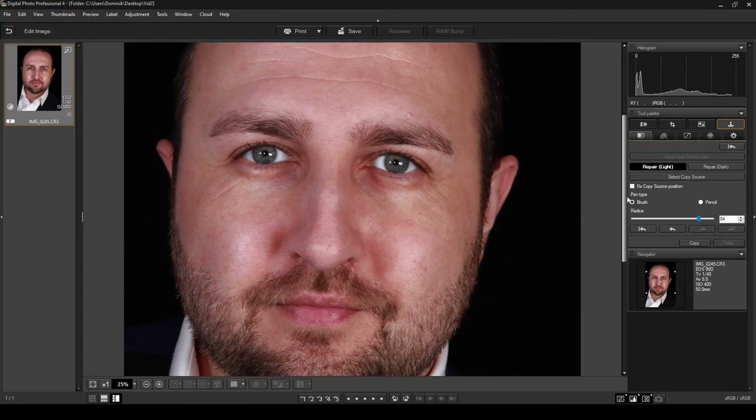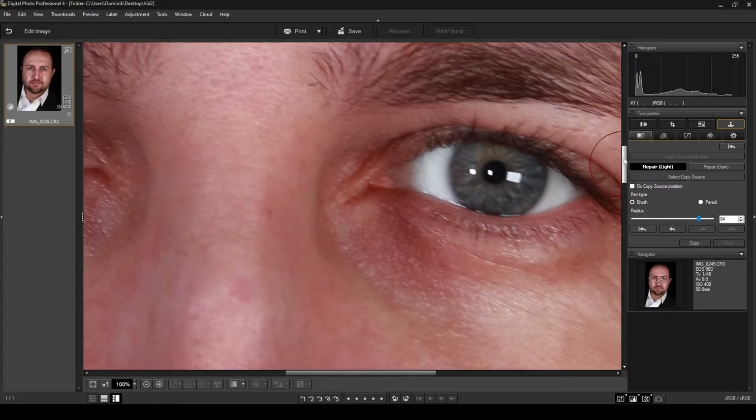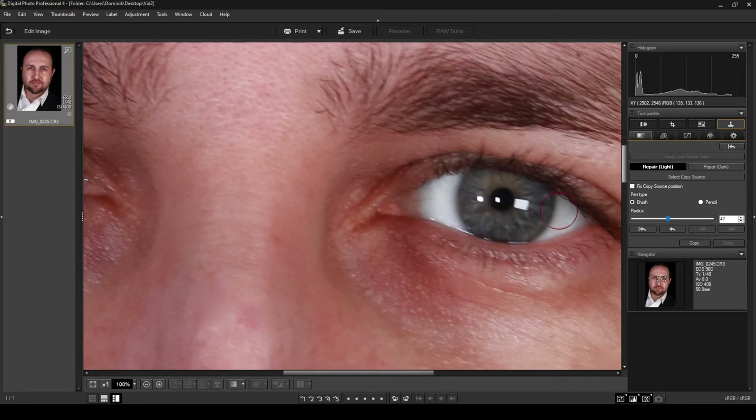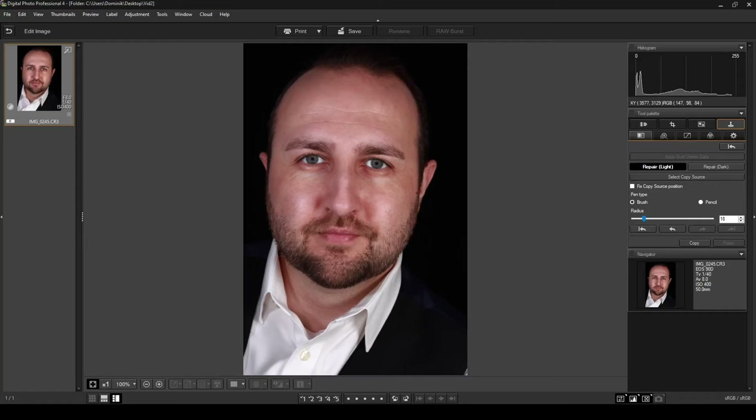Now I can see a lamp reflection in my eyes, so let's say I want to remove that. I'll zoom in on my eye quite a bit, make the brush smaller to the size of the light reflection, and click on it. It works on some of them but not all — it can leave a tiny remnant. It doesn't always work perfectly, but you can try clicking a few times. The brush needs enough surrounding area to copy from, otherwise it won't do a great job. Zooming back out, the light reflections are gone from the eyes — though honestly it may look better with them.